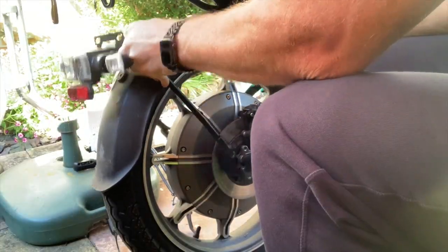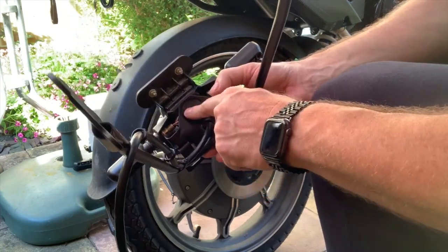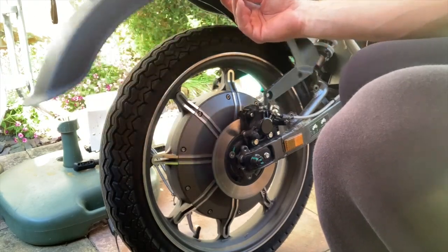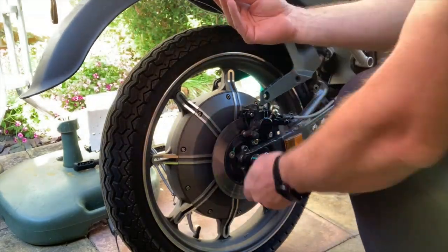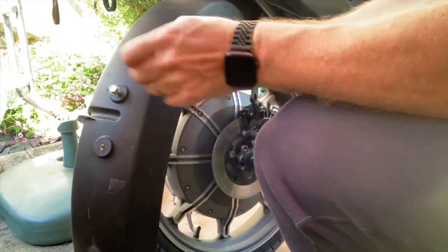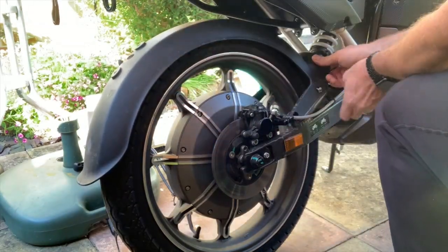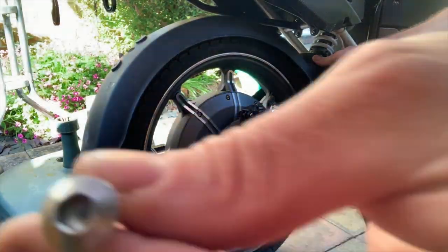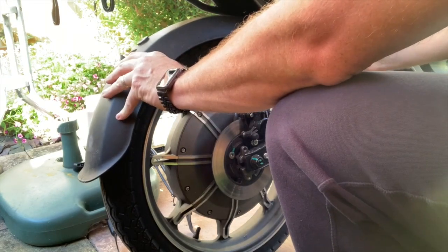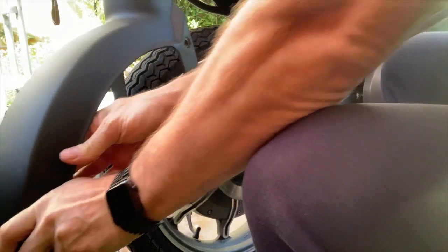First of all you need to take the light unit off, remembering to remove the brake light so that you can get to the bolts that hold the mud guard on. Then you remove the four bolts that are holding the mud guard to the rear swinging arm, and then it should all come out of the way.